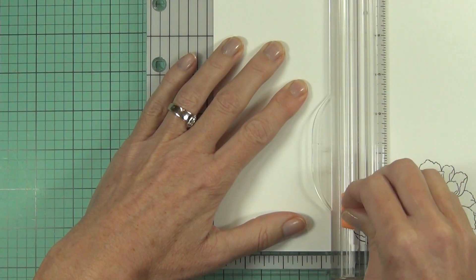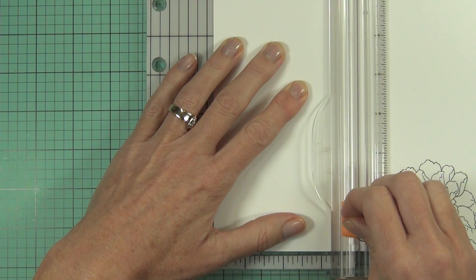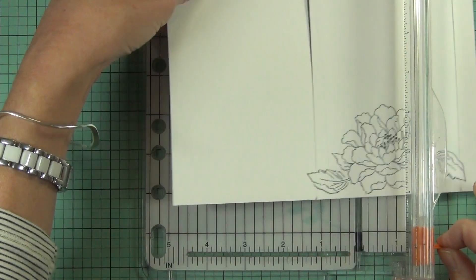What I decided to do was add a little bit of an element to this card because it is very clean and simple. I just thought it'd be nice to fussy cut the leaves out.